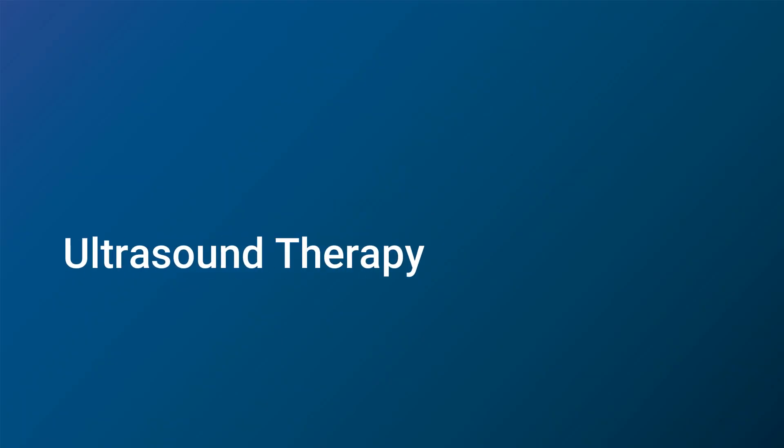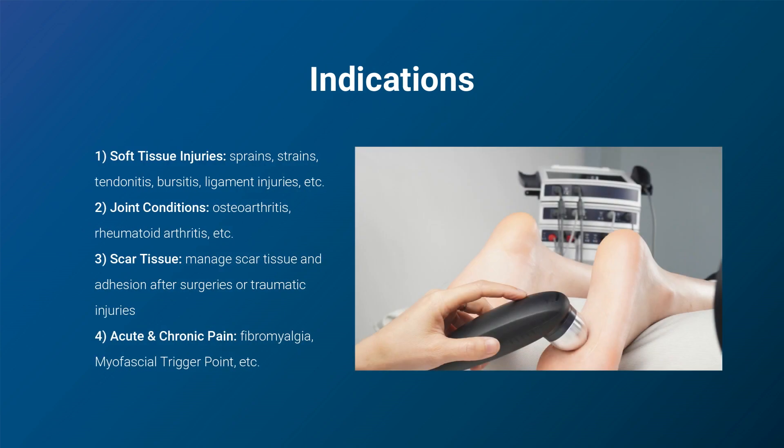Now let's walk through how to use the LGT-2900EUV for Ultrasound Therapy. It is a non-invasive and painless therapy that has been widely used in physical therapy and rehabilitation to promote healing, relieve pain, improve joint mobility, and facilitate muscle relaxation.